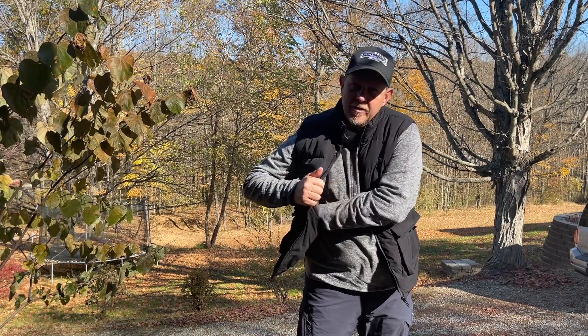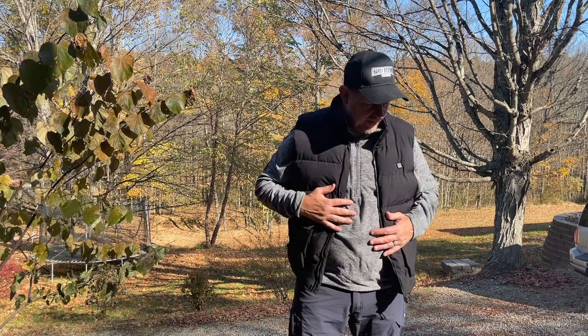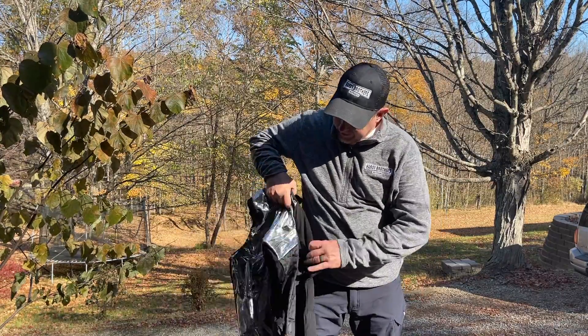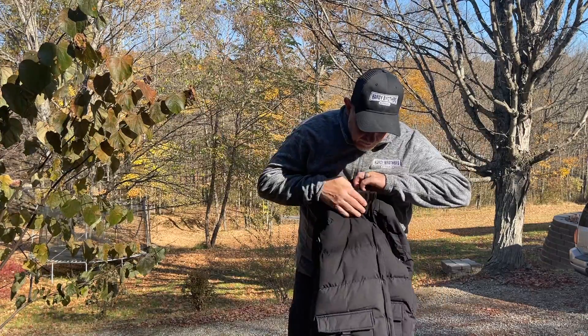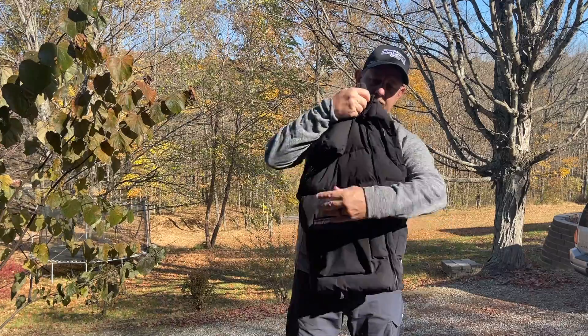There's also an inside pocket here for like your phone or what have you. I thought I would take it off for just a second and show you the inside of it. It's got this reflective heated inside. Overall, it's a good looking vest. I think it's pretty nice.